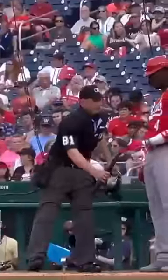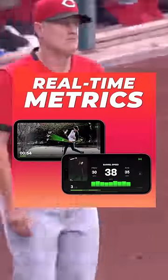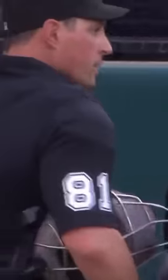He wasn't sure what it was. For those of you that are in the same boat as the umpire and have never seen this before — Diamond Kinetics is a bat sensor that you put at the end of your bat. It's basically a knob, and it gives you real-time metrics on launch angle, barrel speed, and all of those different fancy stats.